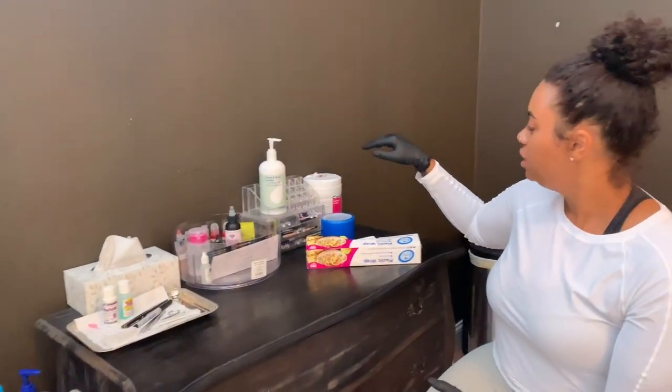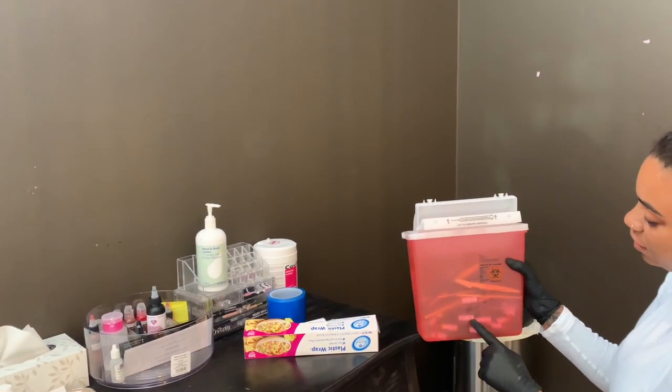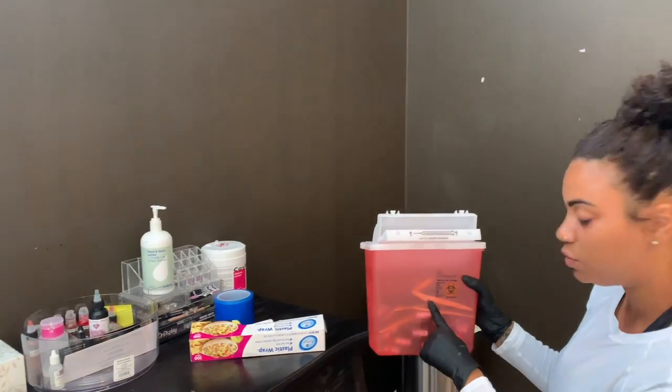You're going to want to make sure that you have a sharps container — it's one of these. You can see that there are cartridges from machines, microblades, and razor blades. All of those will go in there.